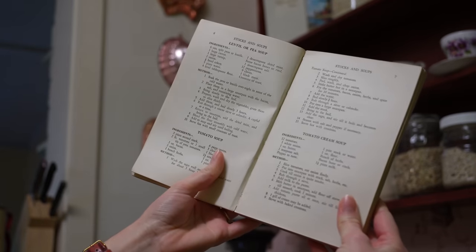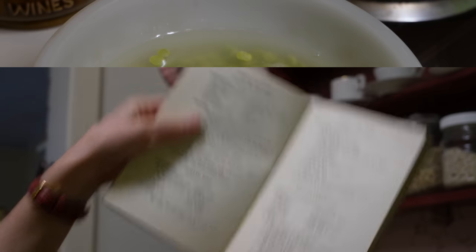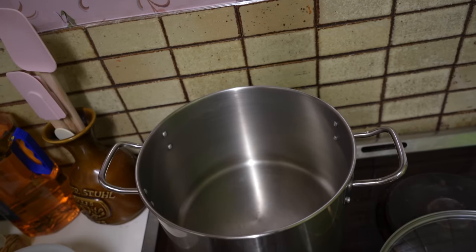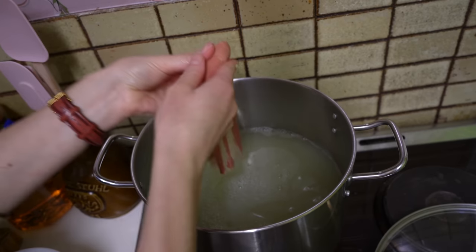This next recipe is a favourite of mine, as I've made it quite a few times now. It is from an Australian cookbook from 1951. To make this pea soup, soak your split peas overnight in cold water. Place them into a large saucepan with water, bacon bones or rind, and salt.